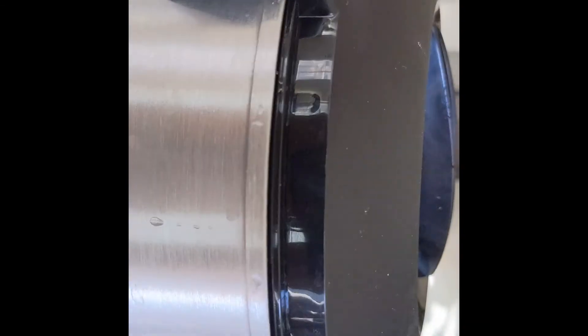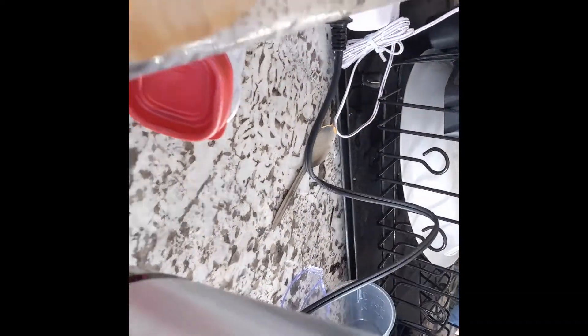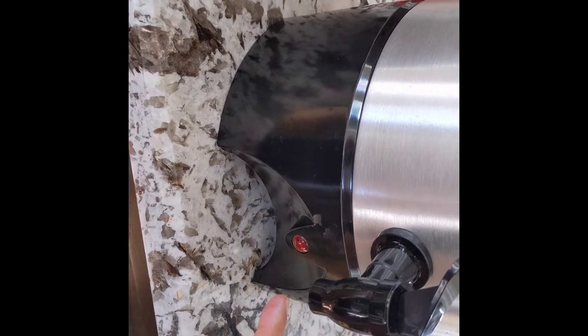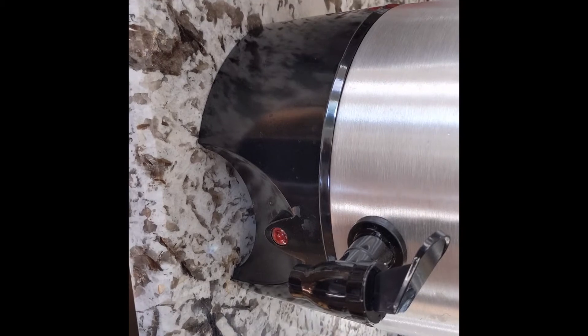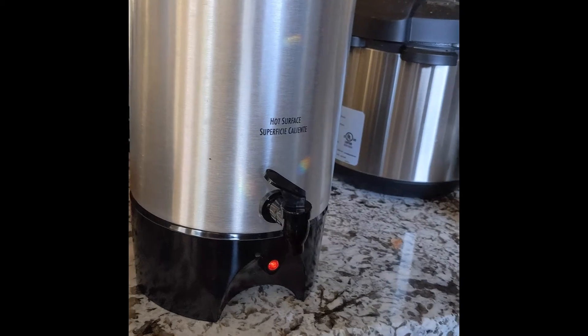Now plug it in and it starts brewing. Once it is done, it will show a red light. When the red light appears, you are ready to add turmeric, milk, and honey — enjoy it with a little bit of honey, and do not add sugar.